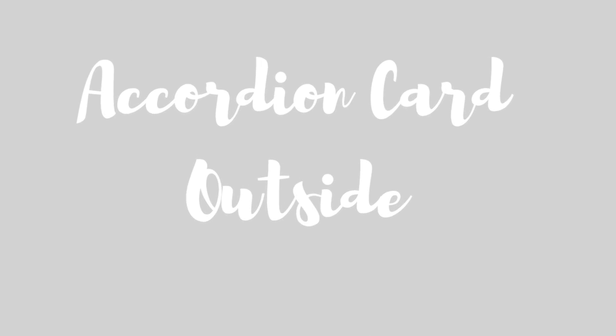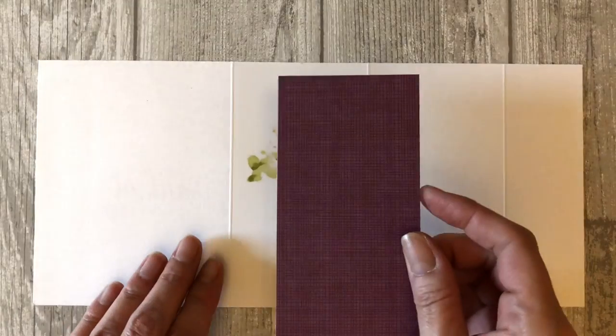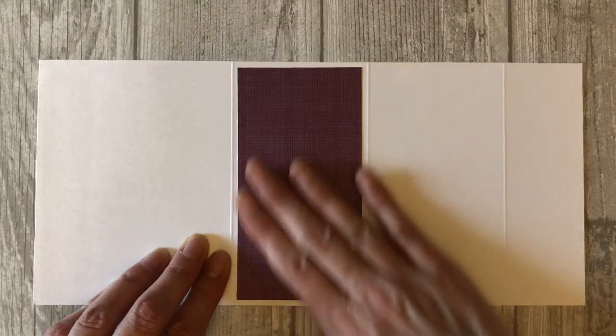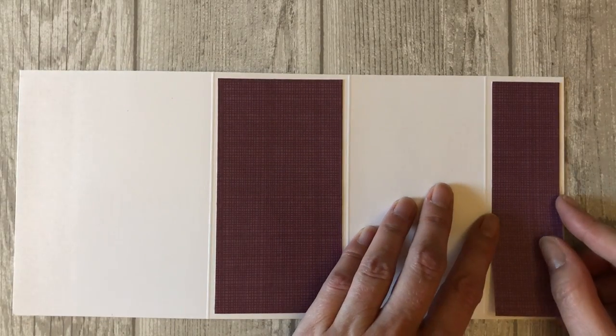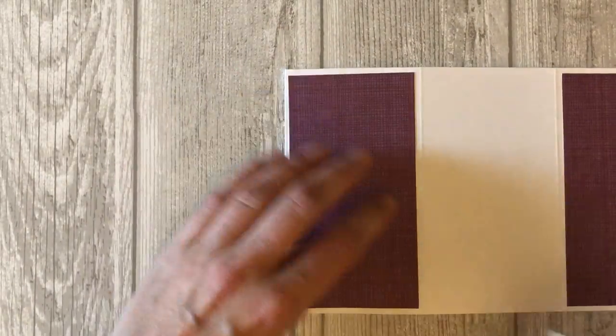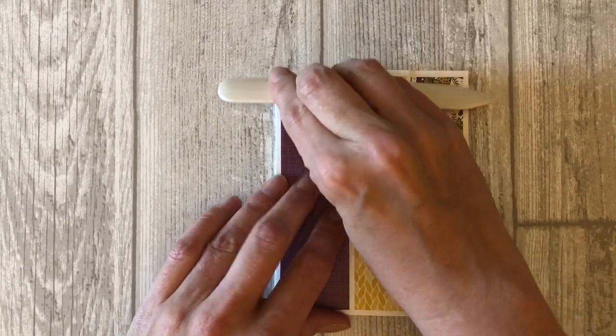Flip the card over and let's work on the outside of the card. Adhere the five and a quarter by two and three quarter inch piece of the purple DSP to the second section of the card. Note that this DSP is merely used to cover up the ink that bled through when we used the Stampin' Blends — you do not need this piece if you used a coloring tool that did not bleed through. Adhere the last piece of the purple DSP to the last flap of the card. Now simply fold the card on all the score lines to create your accordion fold. Use your bone folder to crease the folds and make them more crisp.